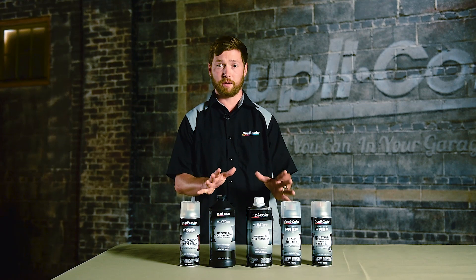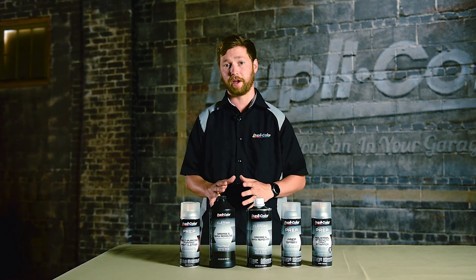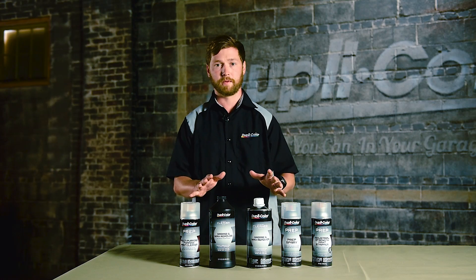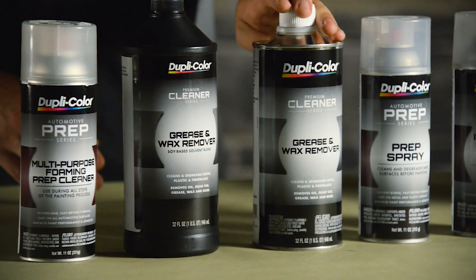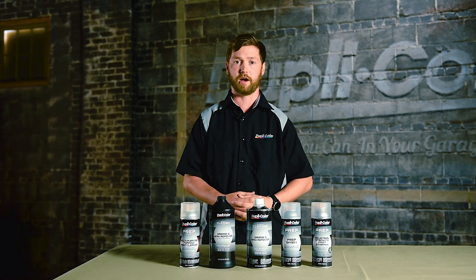So that is our Duplicolor automotive prep series. Just remember that the key to any successful paint job starts with the prep. If you have any questions about this line of products or any of our other Duplicolor products, please visit dupli-color.com for more information.